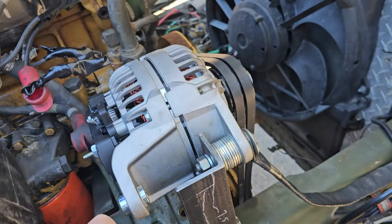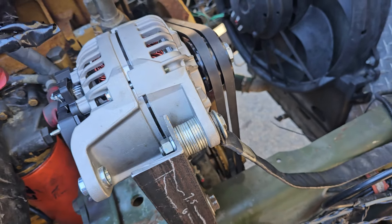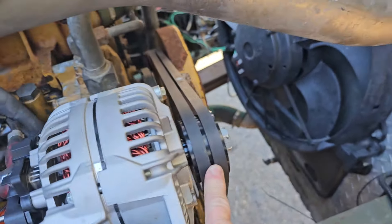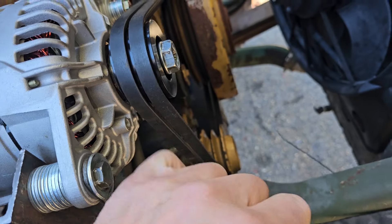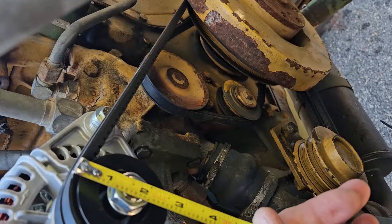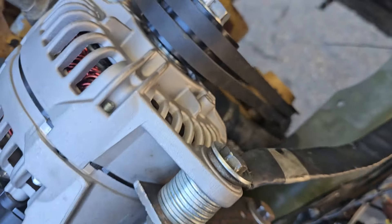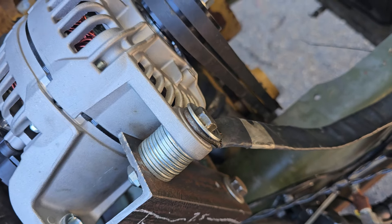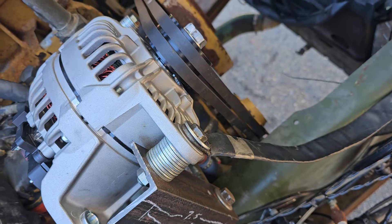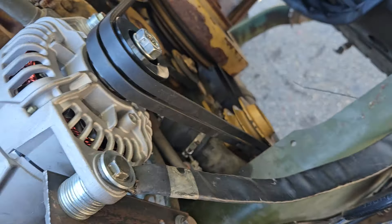I was also able to use the original mounts without doing any welding or bending of metal. Because of the pulley I got for this — and you buy it without a pulley — it is smaller: about a three-inch pulley. So that's three to four, which is a little more than a 25% speed increase. I'd have to do the math on the exact RPM running.